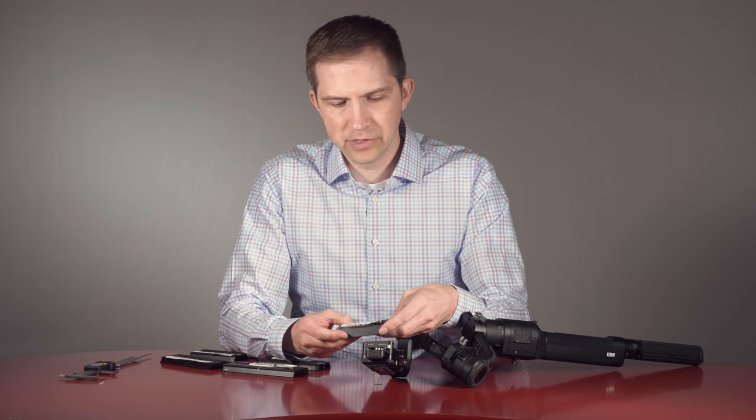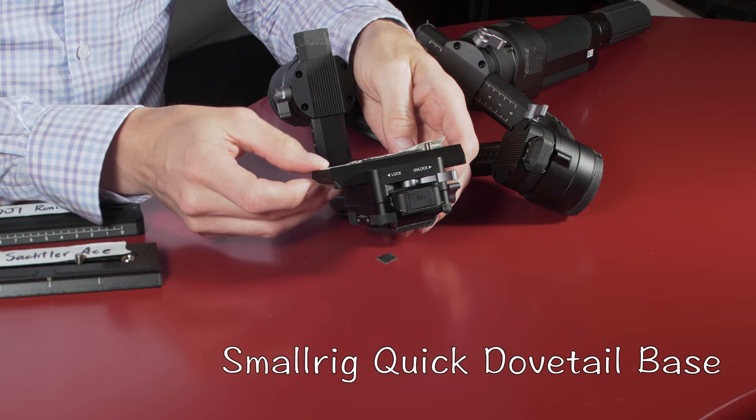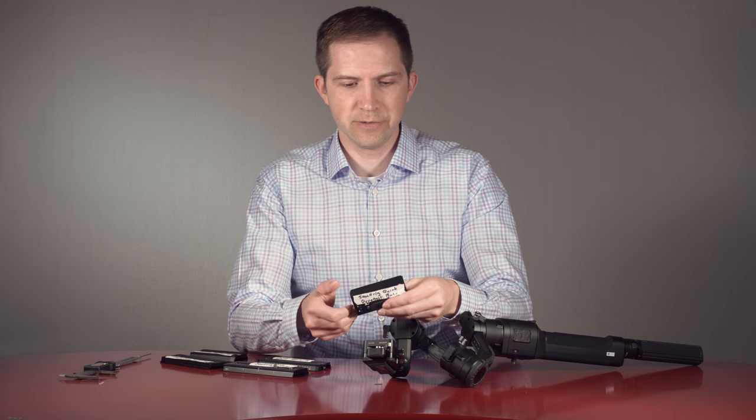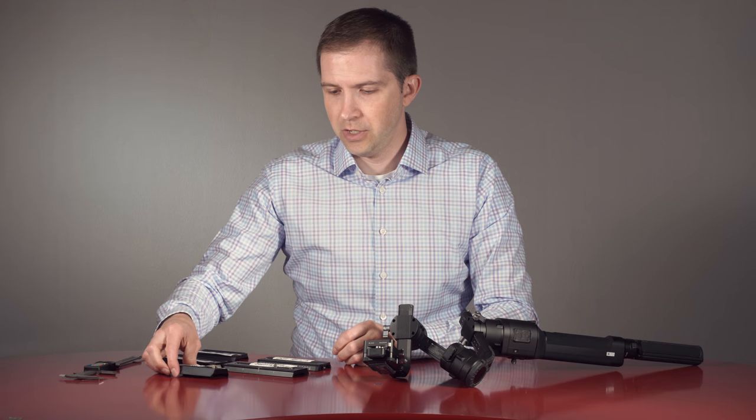I also have the SmallRig Quick Dovetail Base. These are nice, and it fits. Locks. I just used this all weekend — it's a great plate. It's small, compact, and it fits on this thing and on my fluid head, so great.